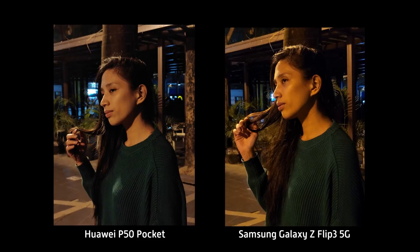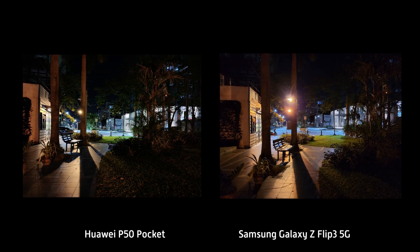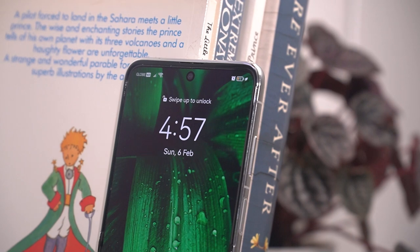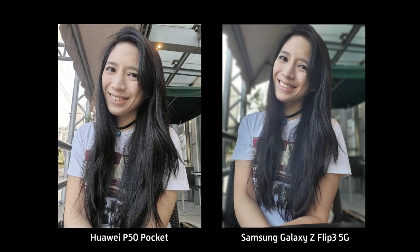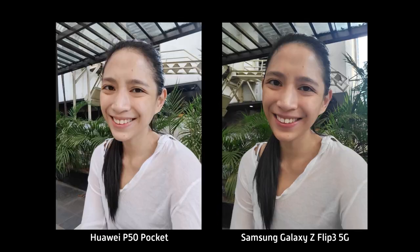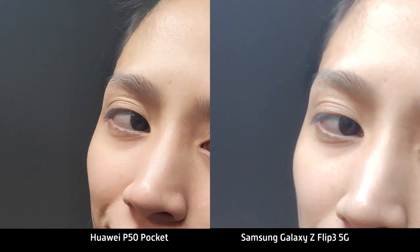For the front shooter, both devices share 10-megapixel selfie cameras and are on even ground. The main difference is that Samsung's processing is more evident — selfies from both came out sharp, but zoom in and you'll see more noise on the Z Flip 3.